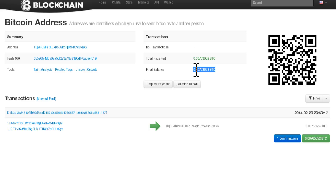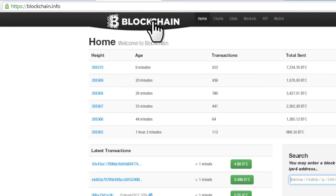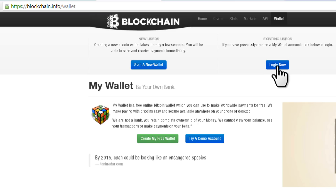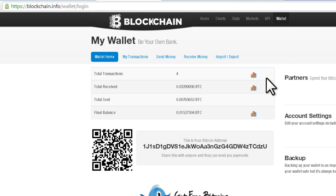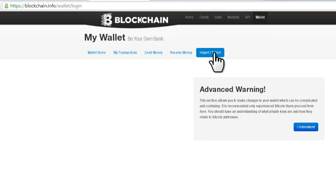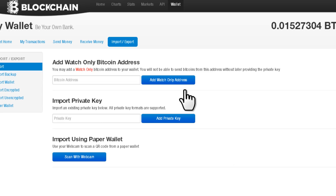Now let's send the money back out of our paper wallet. To do that, we're essentially going to import the private key. Blockchain.info lets you check public addresses and also import private keys to recover funds. Go to blockchain.info, click on Wallet at the top, log in — or click Start a New Wallet if you don't have an account. Then take the encrypted private key from your paper wallet, copy it, and paste it into the Import Private Key text box.